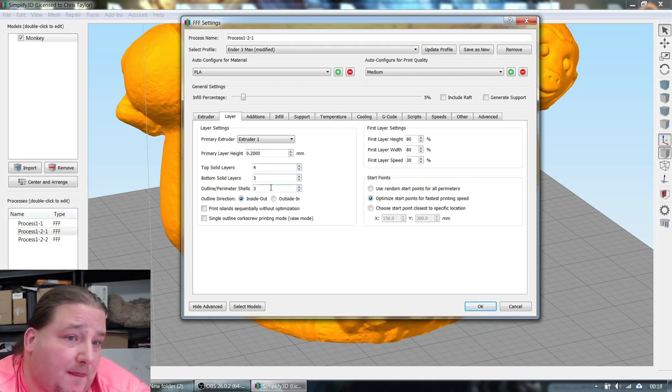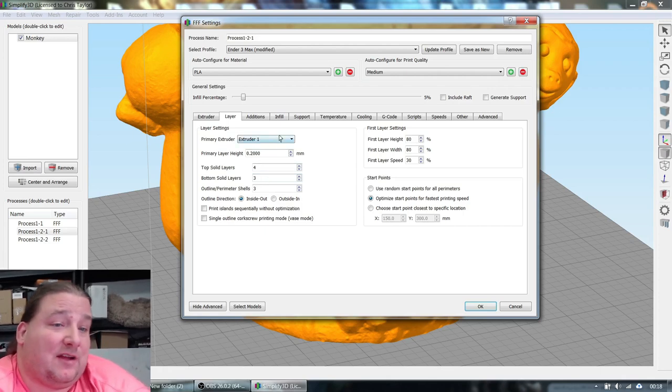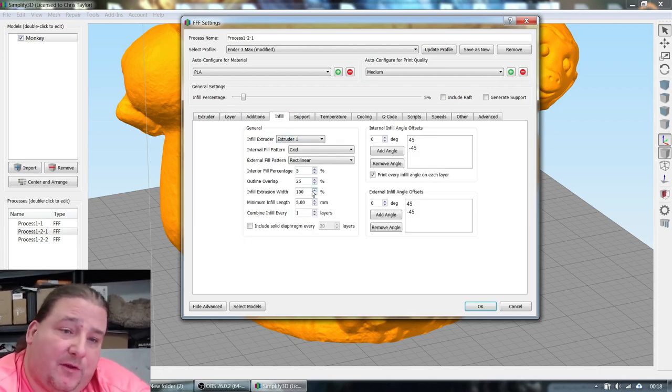On the second section, same settings. Pro tip: if your overhangs aren't too high, you can turn off both top and bottom layers when doing a midsection that's not the bottom or top of the model. That'll greatly increase print speed. I'll show you why you need to be careful about that in a minute. Infill is 5% for this section.